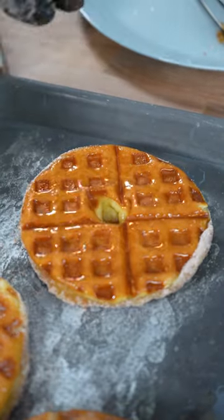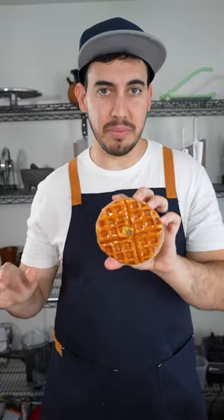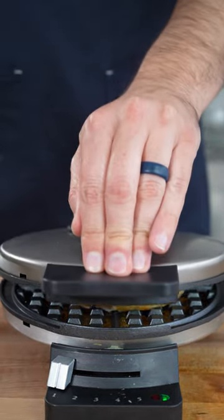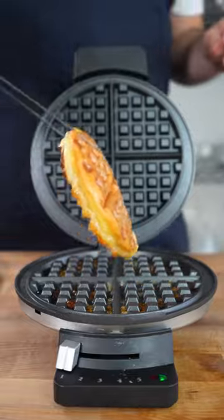I'm going to show you how to turn this into this. This is a griddle donut and it's absolutely amazing. Waffle iron on low heat, glazed donut goes in, press it down a bit, cook till it's just barely caramelized.